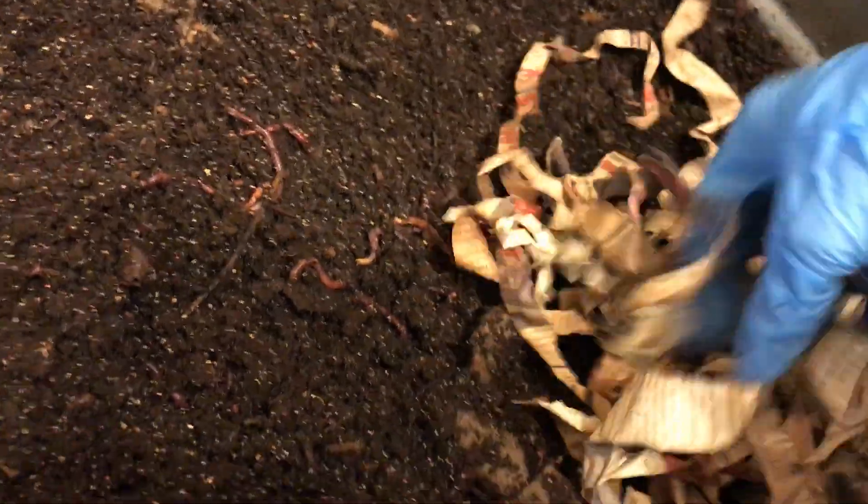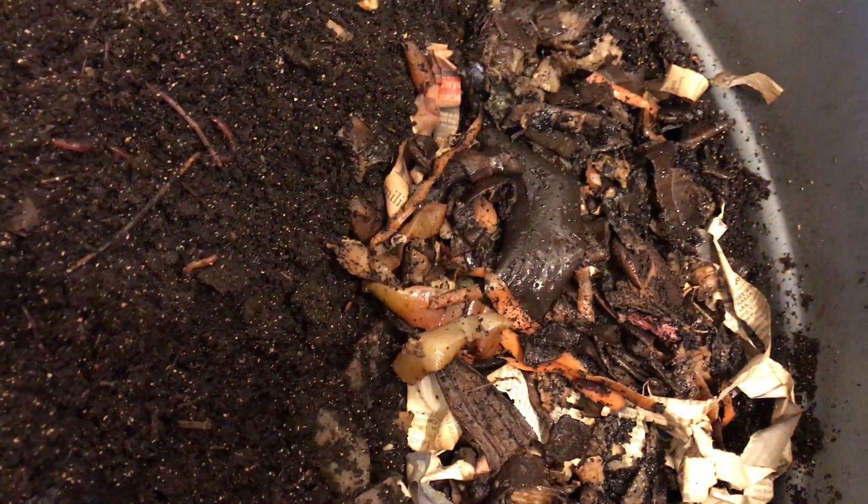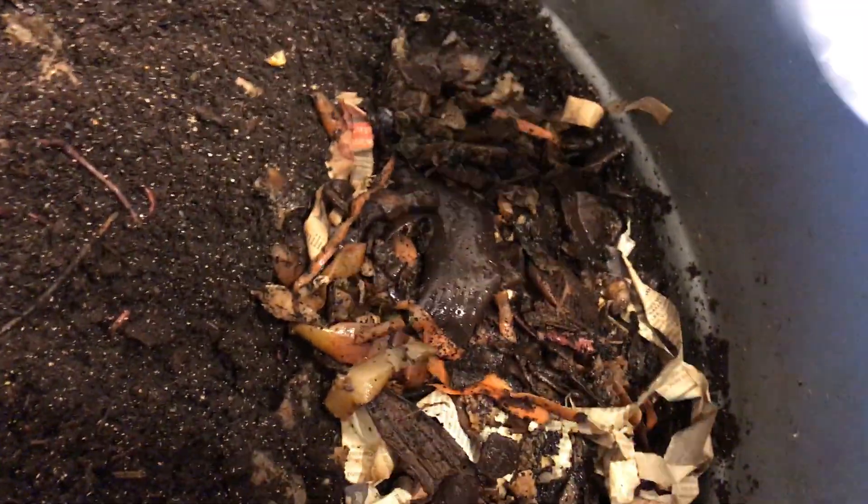Let me put in some things. We've got our stinky food — this is also material that has been frozen previously and we defrosted it. They're going to like this. Eggshell. Stirring it all up. And that is it.